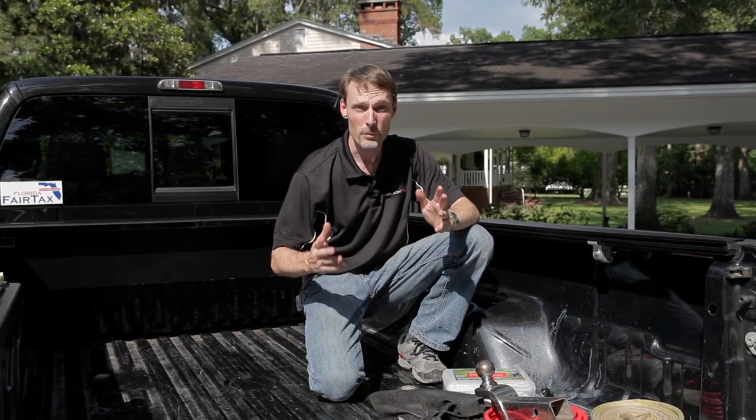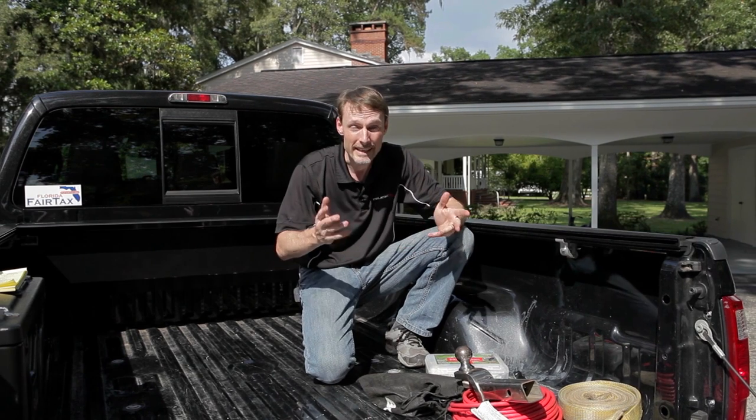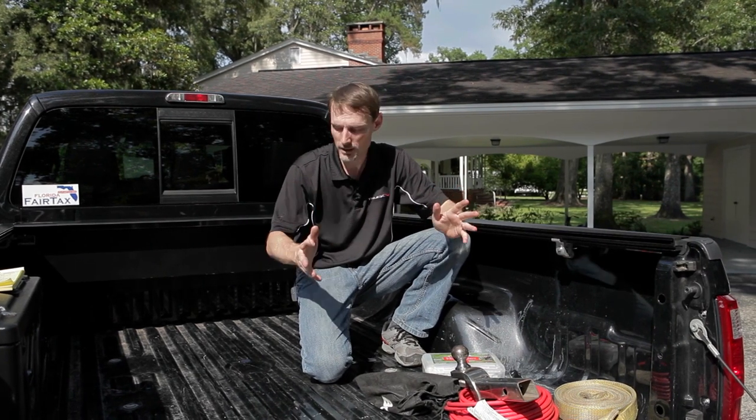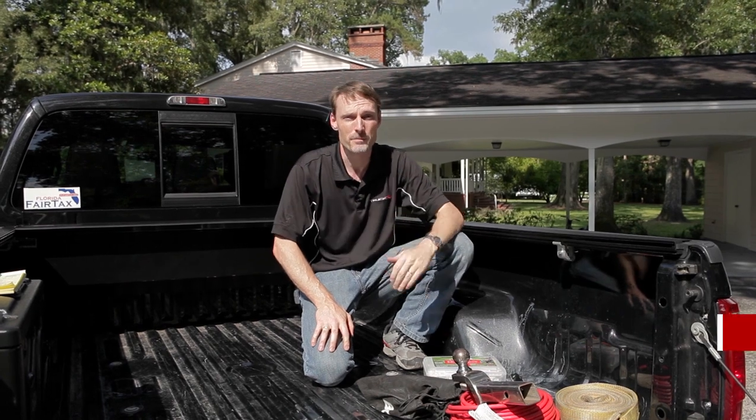Everyone who owns a truck understands the importance of the cargo area, but sometimes necessary items can clutter up that cargo area. You need a toolbox but you don't want something that's going to take up that valuable space. My name is Todd Henderson. Today I want to introduce you to a great solution to that problem: the Undercover Swing Case.